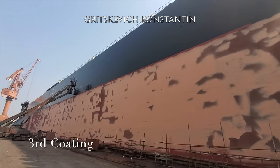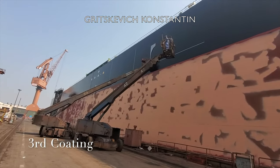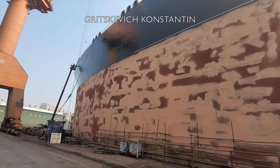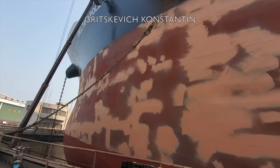The underwater side is painted with anti-fouling paint to prevent marine growth, and ensures the vessel operates close to its original design speed and fuel consumption.